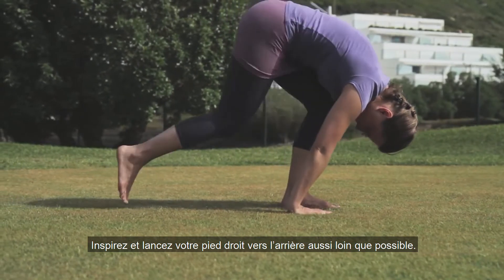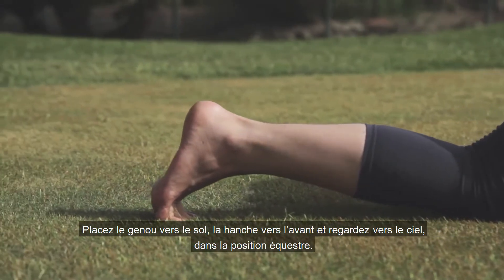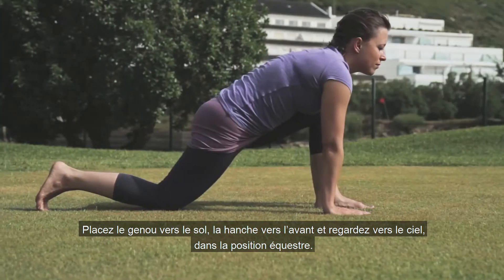Breathe in and bring your right foot back as far as you can. Drop the knee to the ground, the hips forward, and look up in equestrian pose.